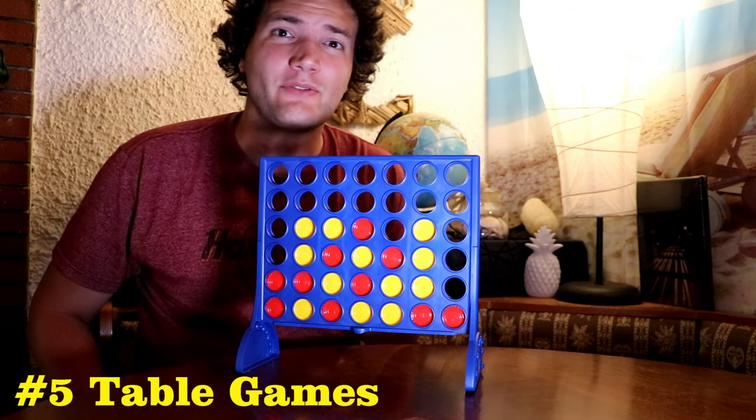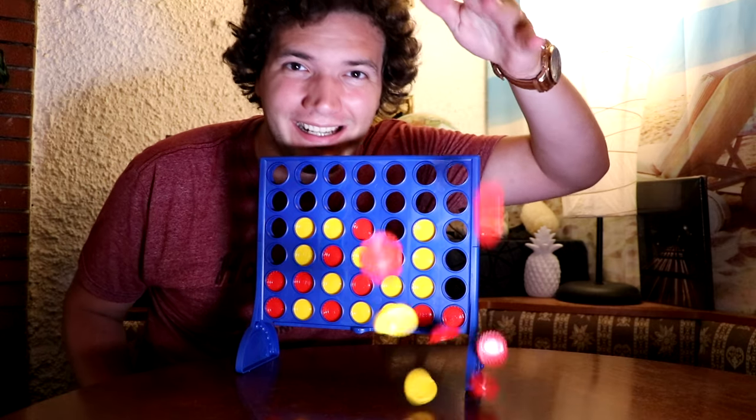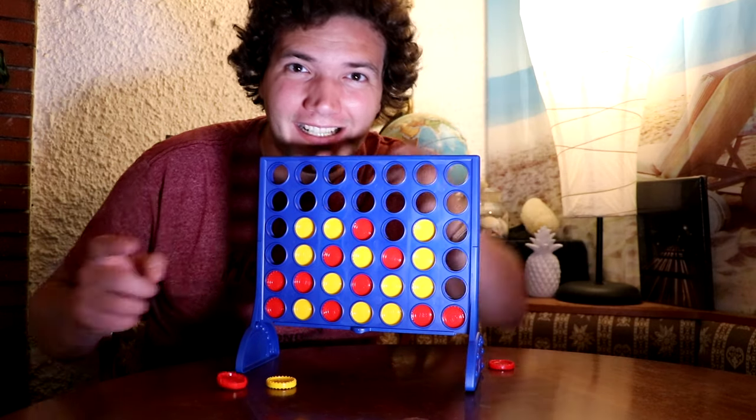You can make these photos with all kinds of table games — just take some game pieces, throw them, and this is what it looks like.